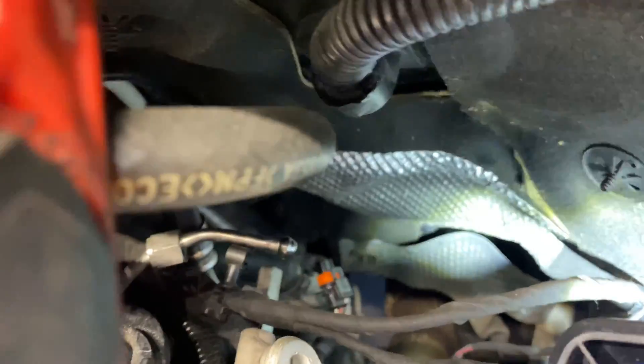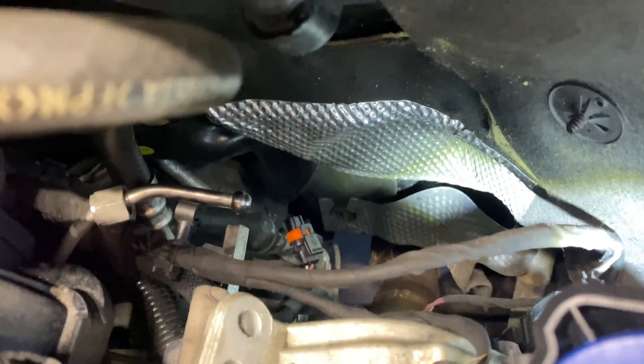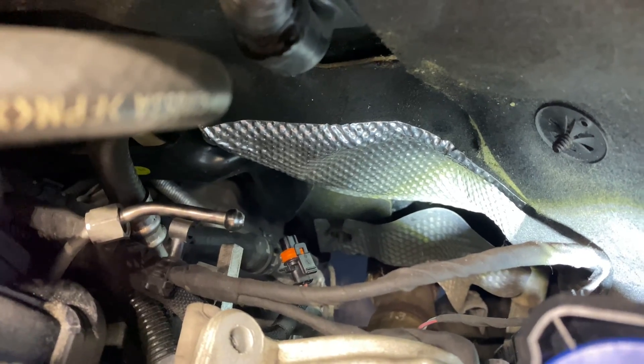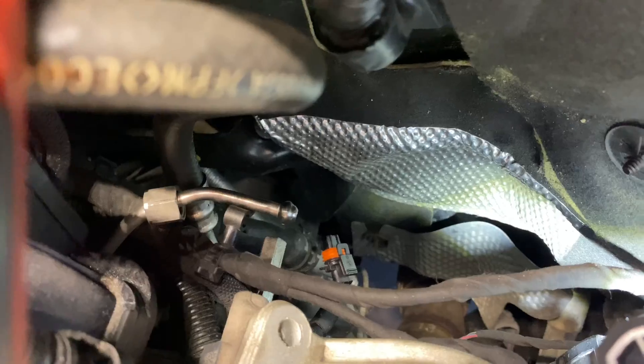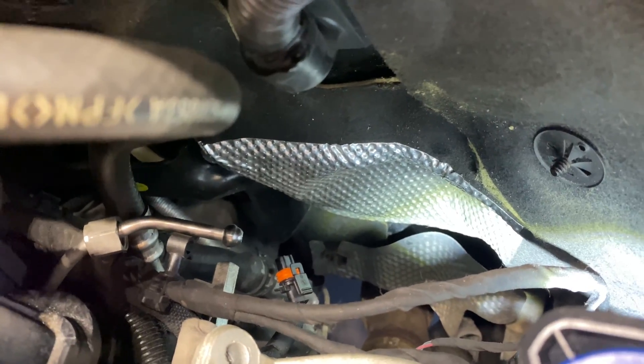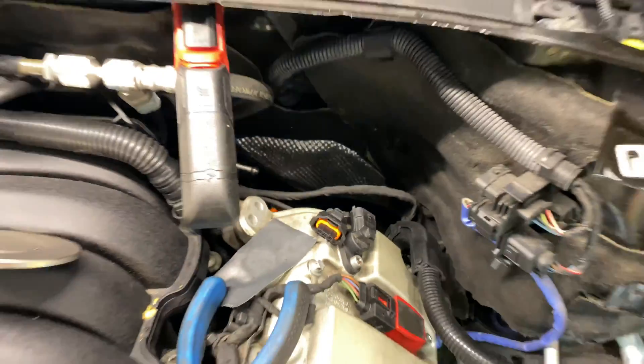You're essentially working with your fingertips in the back corner. You've got two lines coming into it and two connectors — not too bad.